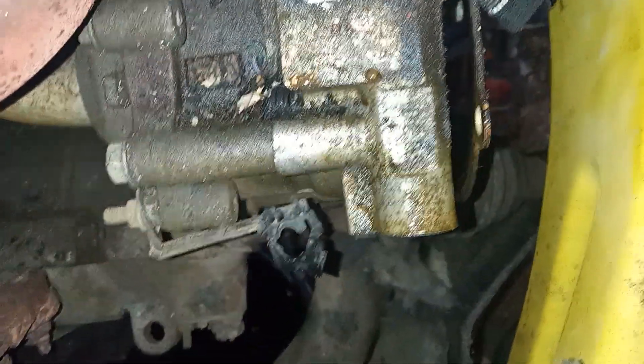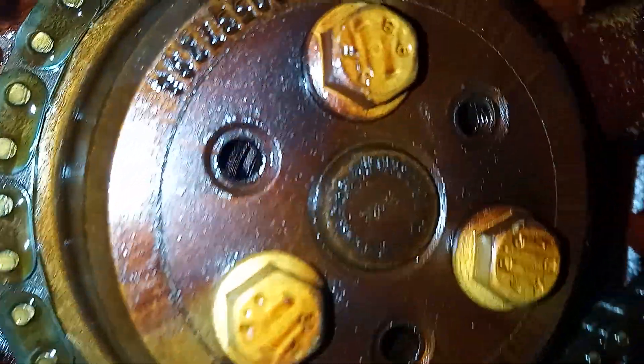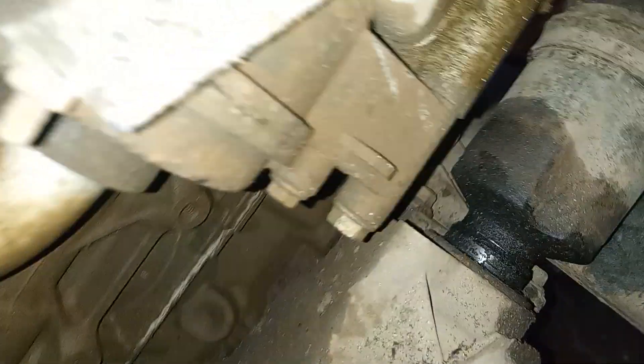Here's the back side of your water pump. She sits right down in there. You got some bolts on the back side you gotta take off here. Get this guy out of there.